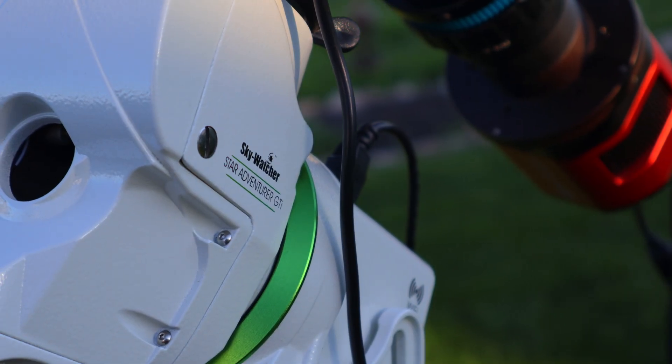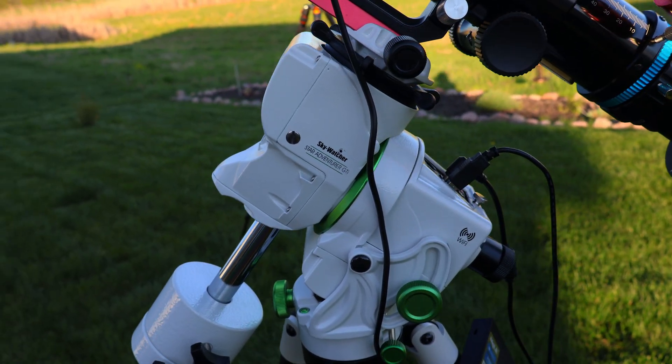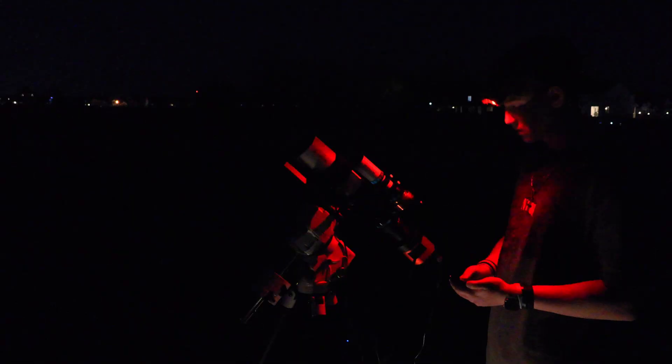The star tracker of choice for my budget astrophotography rig is the SkyWatcher Star Adventure GTi — I posted a review on my channel, link in the description. It's the upgraded version of the Star Adventure 2i, with a payload capacity of 11 pounds and two counterweights for ease of use. It also has go-to functionality, meaning you can point your telescope anywhere in the sky and it will find, center, and track the object for you. It draws astrophotographers because of its portability combined with go-to functionality.